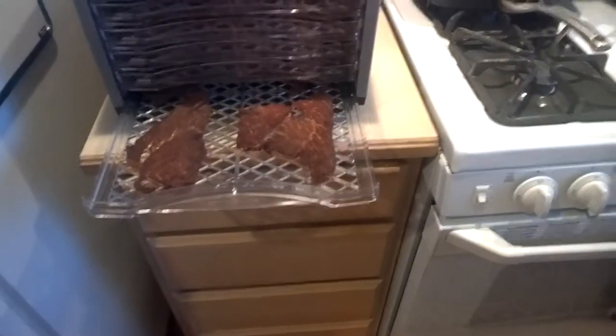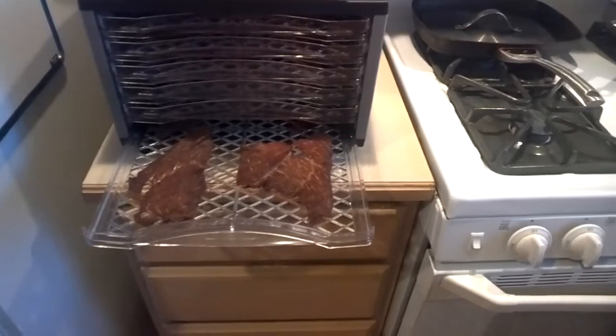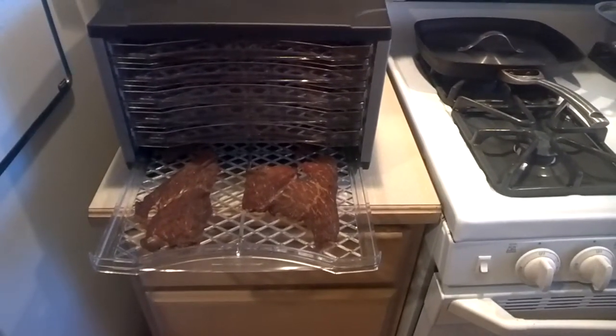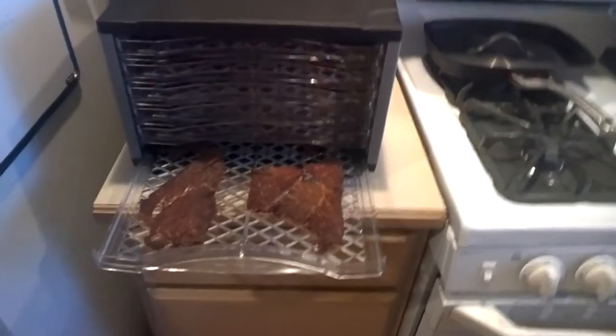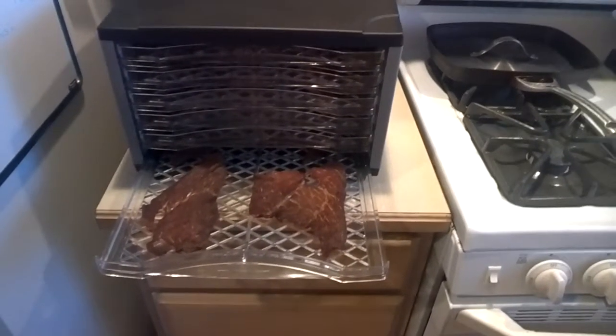We start out with thin sliced sirloin cut beef, and then I marinated it overnight with the recipe from ComfyBelly.com — you'll see the whole listing there.